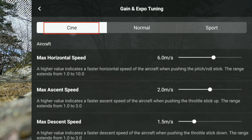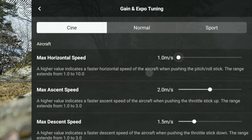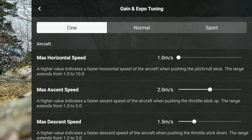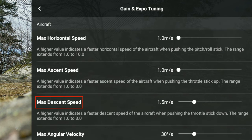Going into Cine, you can see it's preset to six meters per second — that was the slowest speed allowed before the firmware update. Now you can take it all the way down to one meter per second, which makes a drastic improvement for cinematic slides. You can also lower the maximum ascend speed from two meters per second down to one, and the max descent speed from one and a half down to one meter per second.